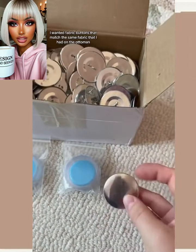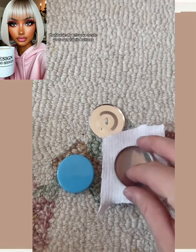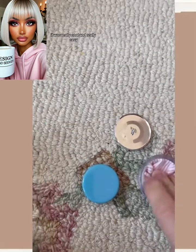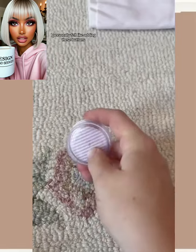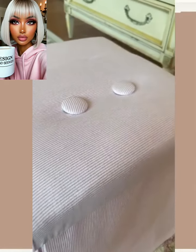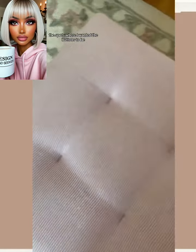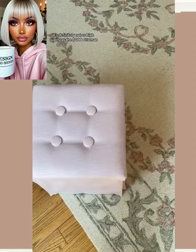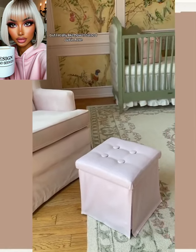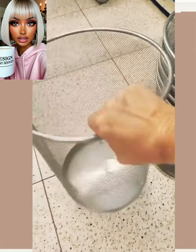She added some buttons here. Something like this would probably take a while to do — definitely not a beginner-friendly DIY. This is cute though; the only thing is I'm not really a fan of that fabric. It seems like it wouldn't last very long.